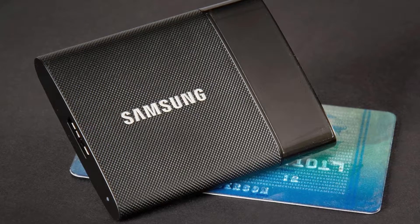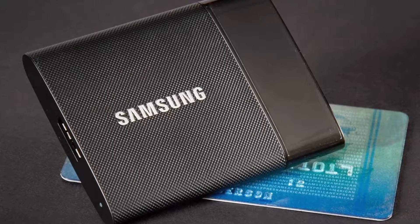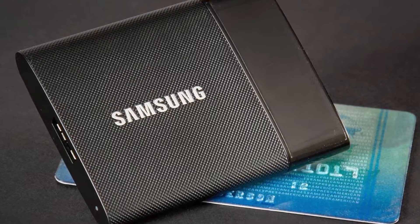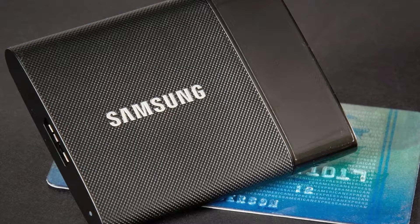In short, the Samsung T1 — or even the T3 — gets my recommendation. The performance, weight, and size are all the reasons why you should get this over traditional mechanical portable drives. This will now go everywhere I go. Nice job, Samsung.